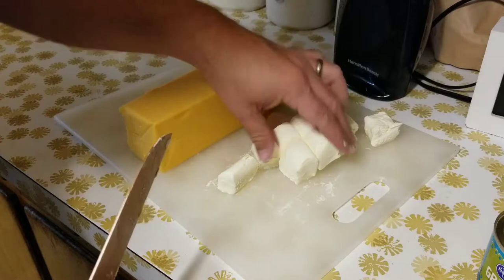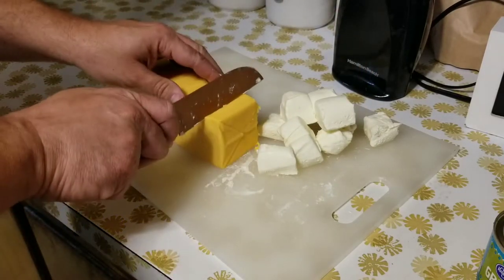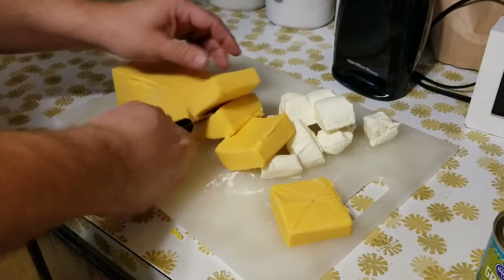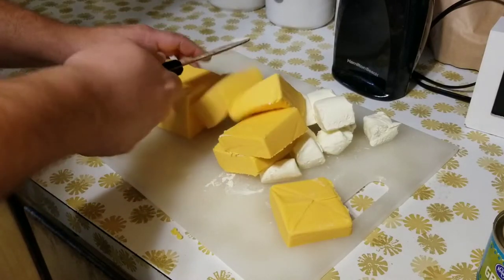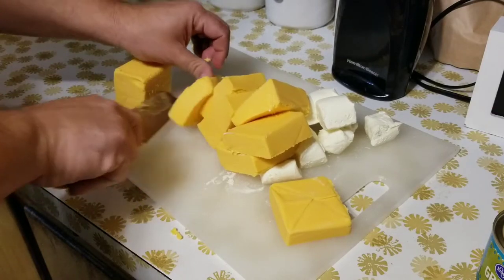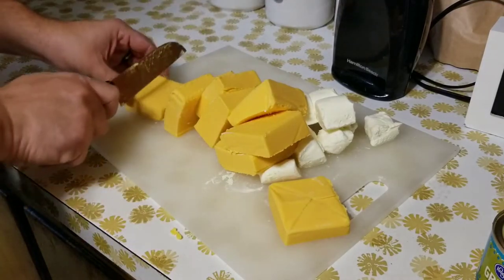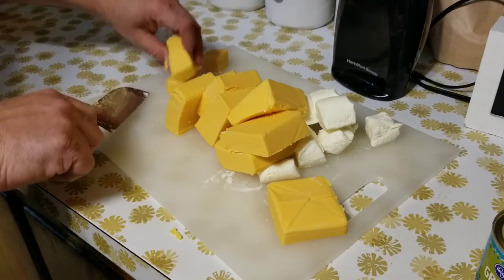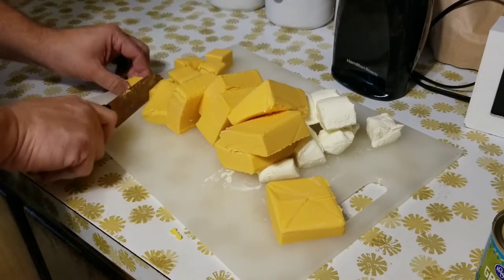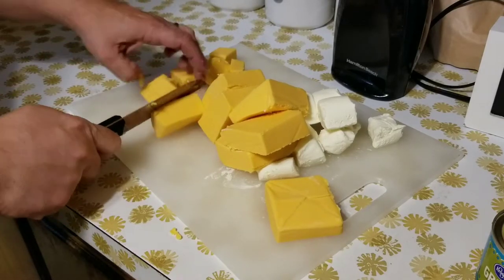I know my knife skills are a little bit awkward, but I'm not a trained professional, so we'll just cut it up as best we can. The main idea is that as the smoker's getting hot and the cheese is heating up, you want it to melt a little bit easier. The smaller you cut these up, the faster everything is going to melt, the faster you can stir everything together and then close that door and let the smoke do its thing — after all, this is smoked cheese dip.